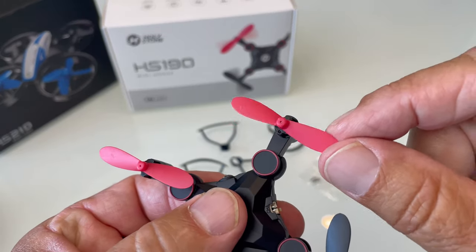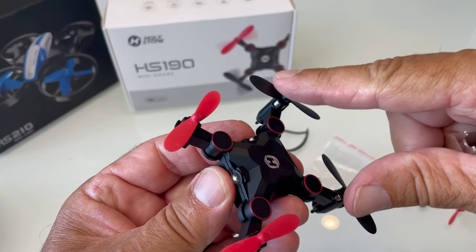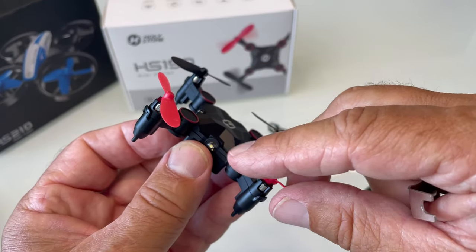You'll know when you damage a prop because the drone won't fly right. The red ones are in the front and black ones in the back — that's for orientation. These two are actually different, so if you replace one, make sure you get the right angle of attack for the blades.